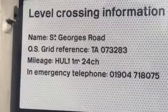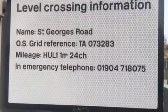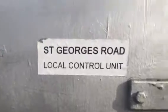Name: St George's Road. OS grid reference: TA073283. Mileage: HUL1, 1 mile and 24 change. An emergency telephone. St George's Road, local control point.